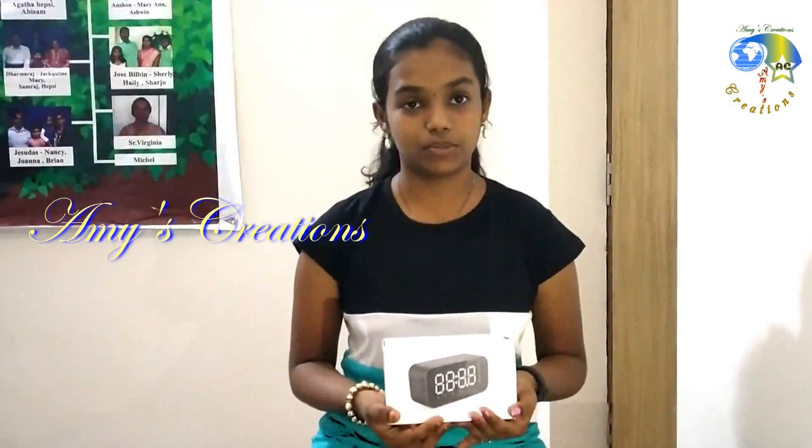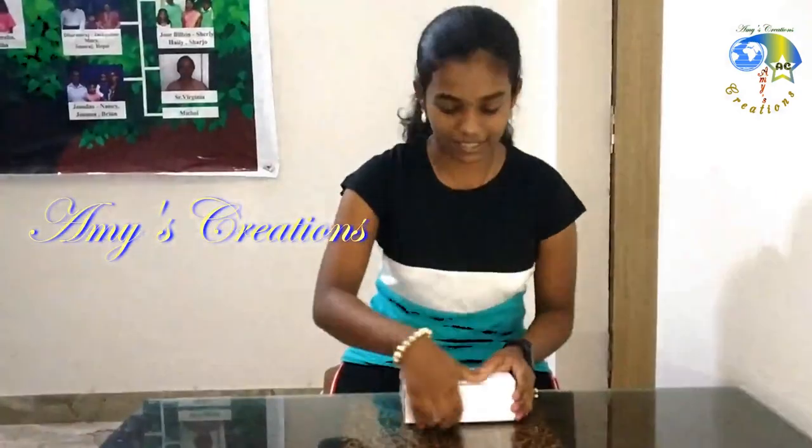Hello friends, today we are going to talk about an unboxing of a super awesome gadget. We are going to talk about a digital clock with Bluetooth speaker and FM radio.